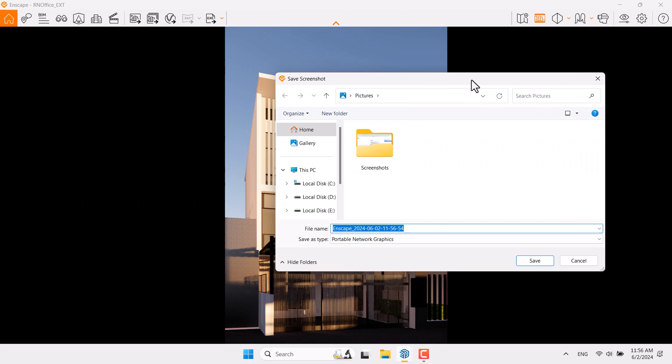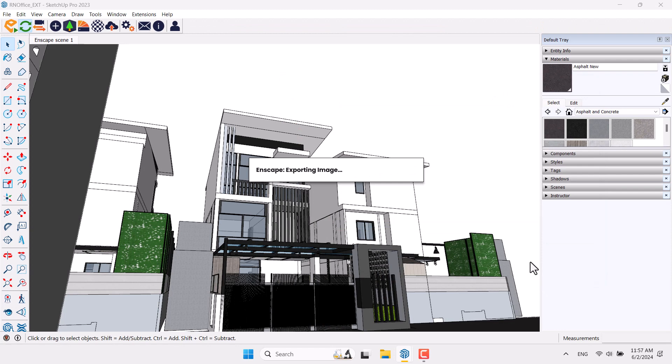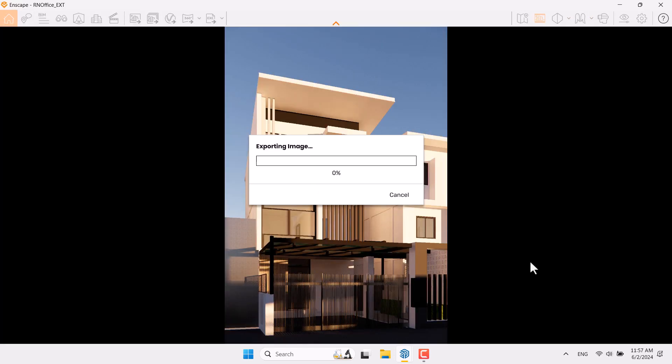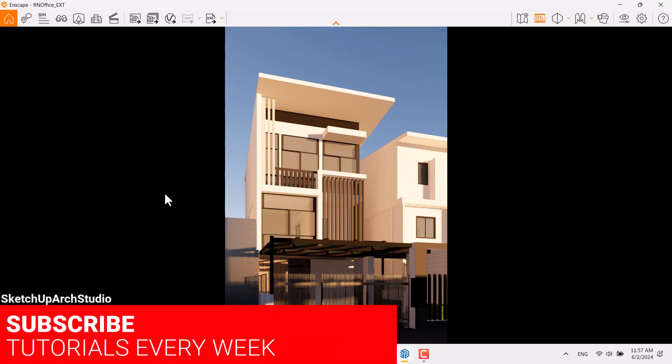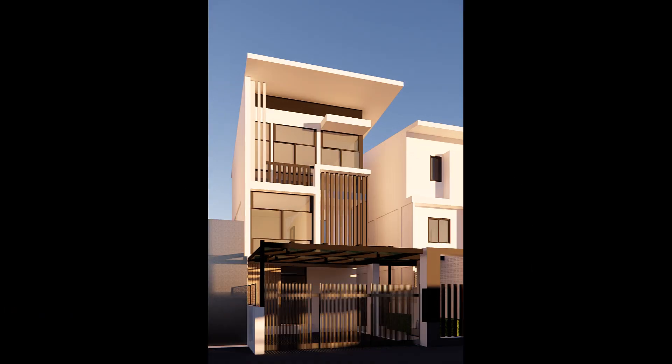This is my final shot. I'm going to click on Screenshot, move it to the pictures folder, give it a name, and press Save. As you can see it takes a bit of time and Enscape will generate this portrait rendering for you. You've learned how to change your resolution completely optimized for your project. I hope you enjoyed this video — if this tutorial was useful please like and subscribe to our YouTube channel. Thanks for watching, goodbye!